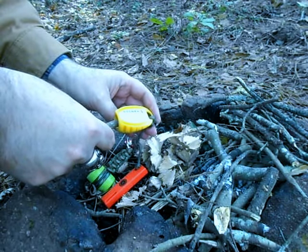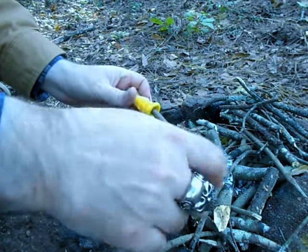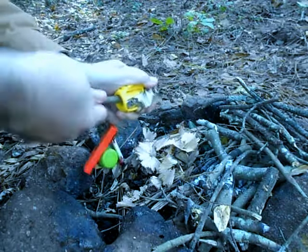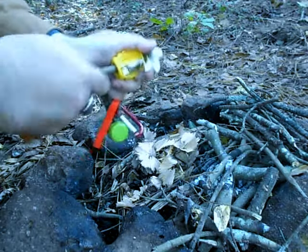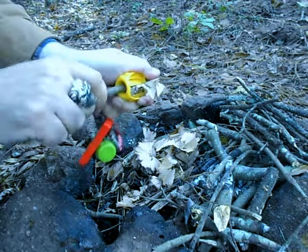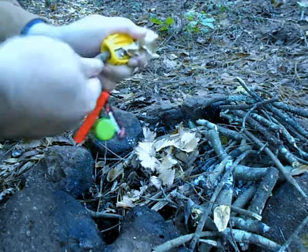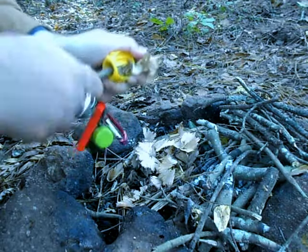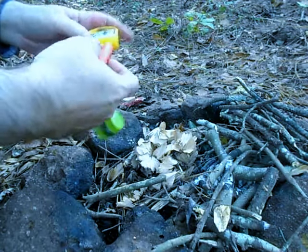These come from a carpenter's pencil sharpener. Just find any type of little soft stick, like a dead fall, put it in there and you can make some really quick wood shavings with it. It doesn't take long at all — you can get a hat full of shavings very quickly.